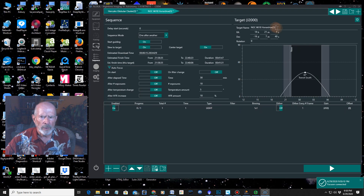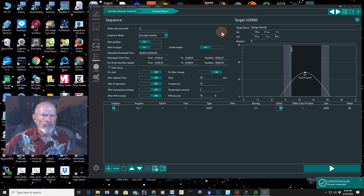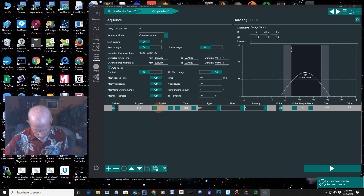That setup is for the Hercules cluster. For the Omega Nebula, again I'll set start guiding on, slew to target on, center target on, and autofocus on. I'll do 12 images at 300 seconds. It's a light frame with no filter wheel on there. I'll turn dithering back on. So we're ready to go. You can add even more targets as well. If you want to change the order of the targets, just click on this to push them around — but obviously I want the Hercules cluster first.